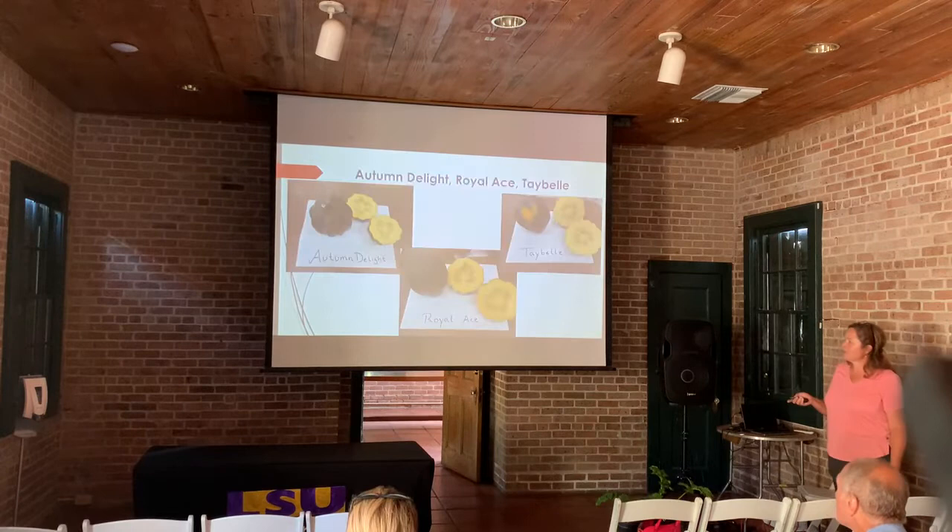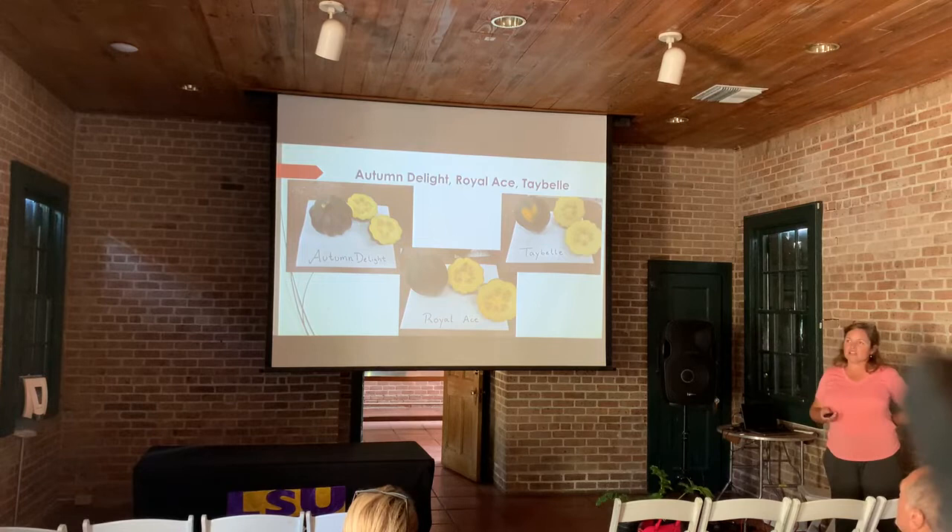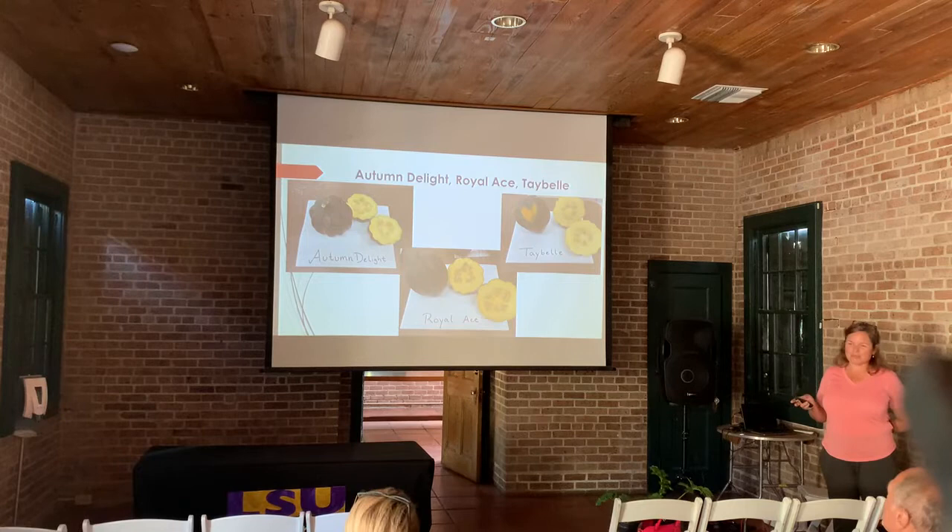We don't think of ourselves as a pumpkin-growing state in Louisiana — we think of Tennessee and North Carolina, with their sandy, well-draining soil. But on these winter squash we can make some really good fruit in small gardens. For our acorn squash trial, here are the top three producers. These have a fun shape and are really tough and thick. On the kabochas you'll get two to three, maybe even four months of storage; on the acorn squash, we're seeing more like eight to ten weeks.